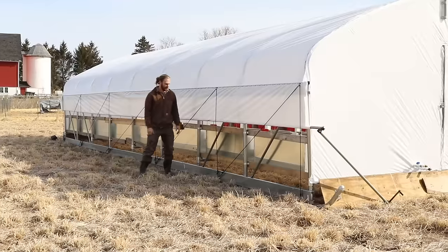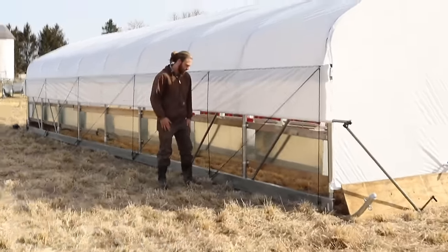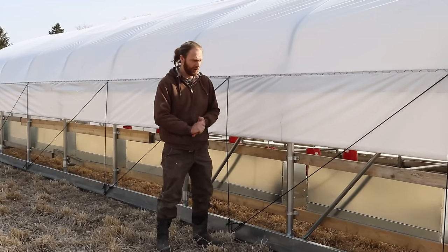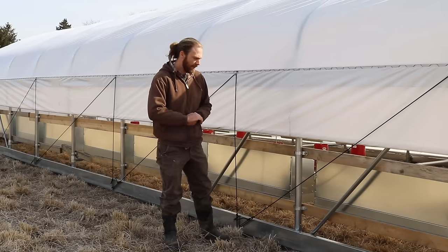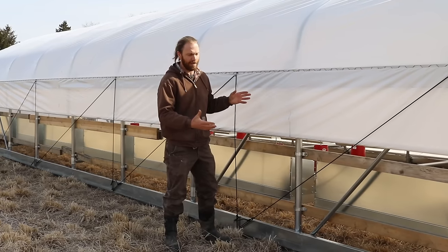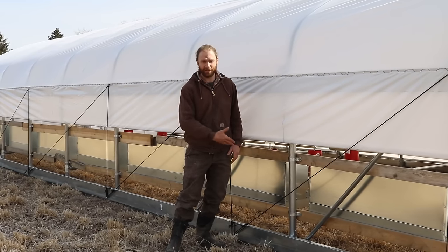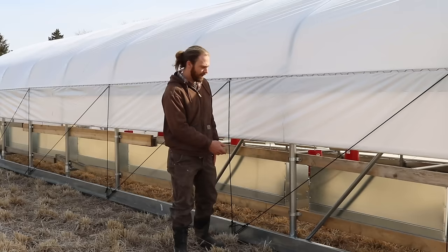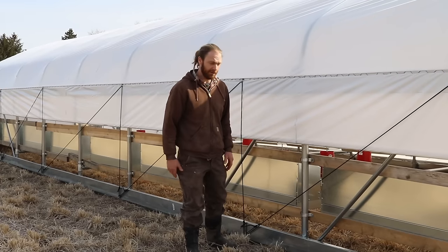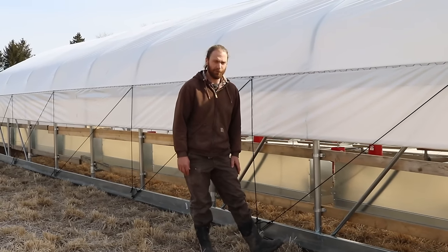Another feature of the Best Nest Box is that it has a back, which is really nice because it keeps the nest box really dark for the girls. That way we can use it in this type of system. This is essentially a greenhouse on pipe skids, so obviously there are a lot of elements that can affect the nest box, including light going into the nest box or rain if we forget to roll down the side. That back is going to be a huge improvement for us.